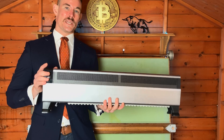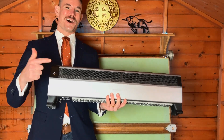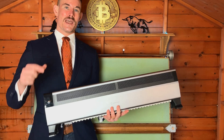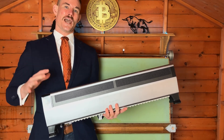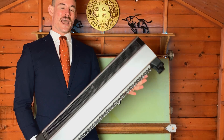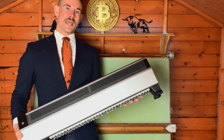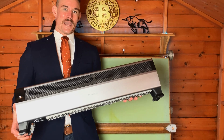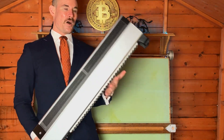Guys, welcome back to my channel. I'm Colby, the Bitcoin Miner Plug, and last week we unboxed this bad boy right here — the Canaan Avalon Mini 3. This week I'm going to follow up with you and report on how the performance has been. This is an at-home Bitcoin miner — you can mine Bitcoin at home with a machine like this.